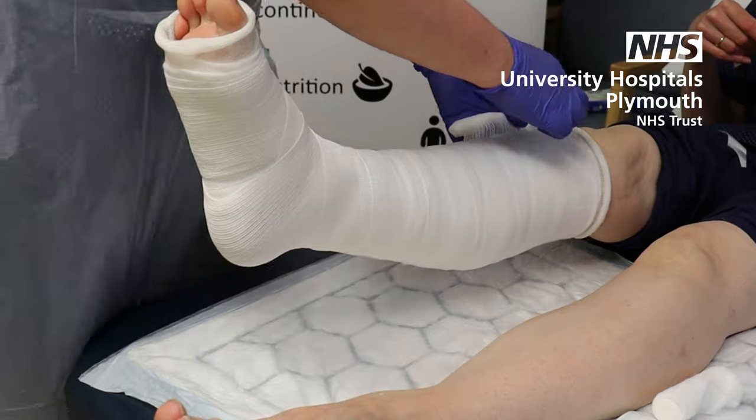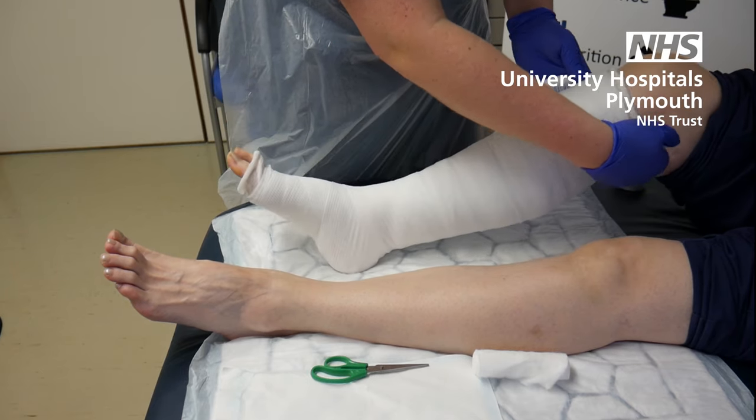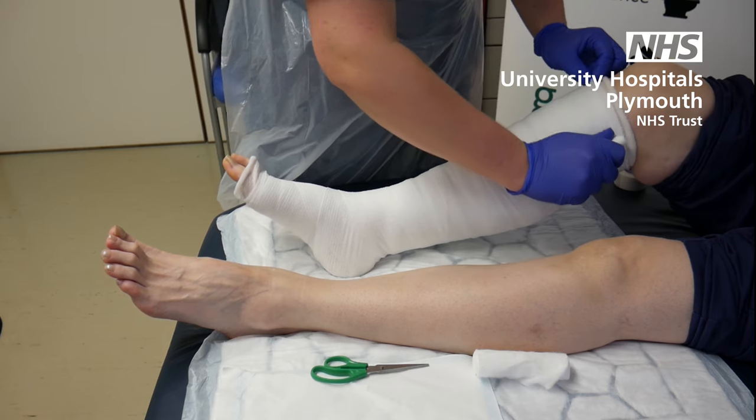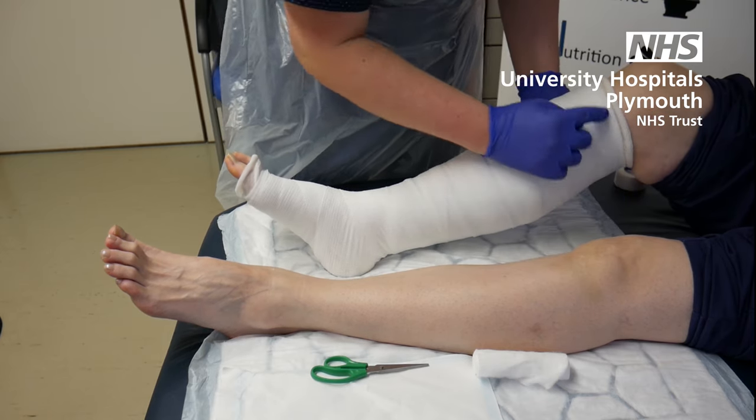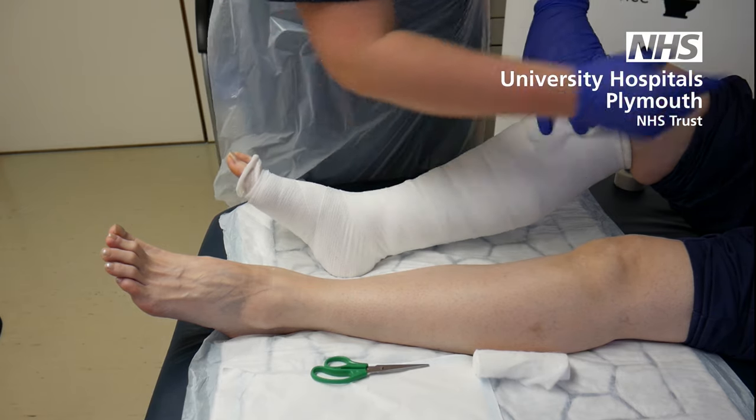Remember you don't want to go up past the knee. You want to stop two fingers from the back of the knee so the patient can still bend their leg. Bring it back round, keep your cotton wool above, and then hold it in place with some tape.